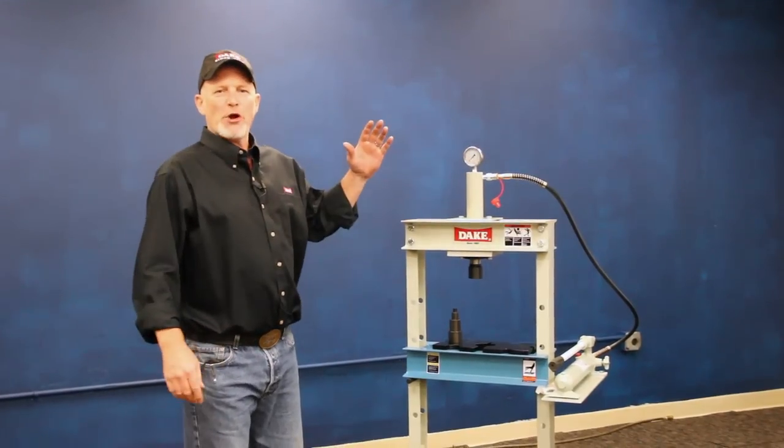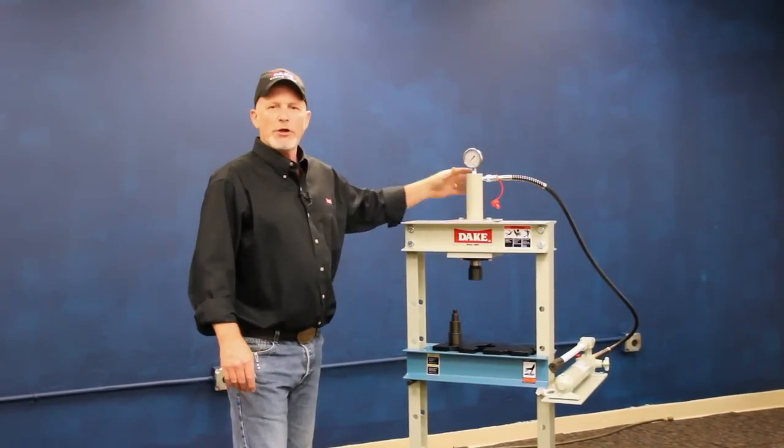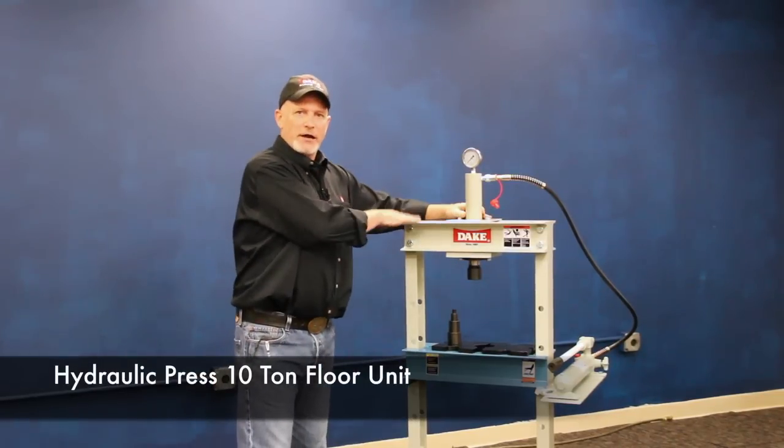Hey, welcome back to Dake. It's Saturday morning but I got a little bit of time before I head out on the boat to catch some salmon. Let me show you a little bit about our smallest hydraulic press that we make. This is our 10-ton floor unit.